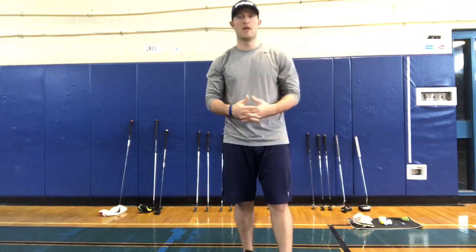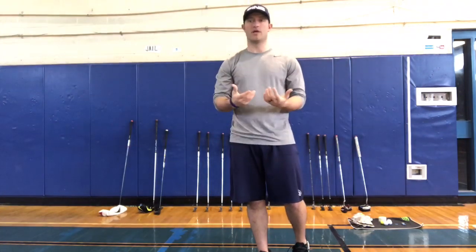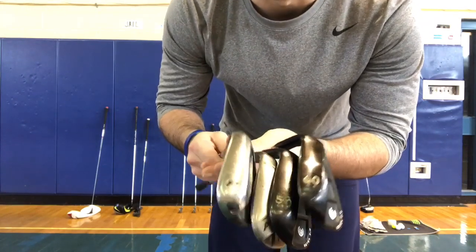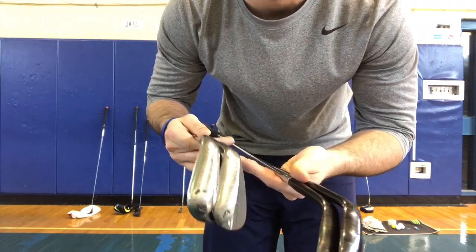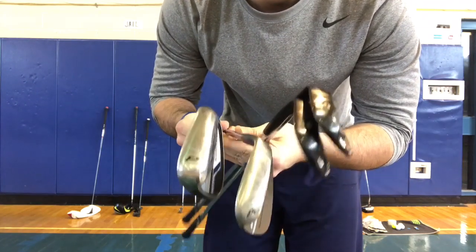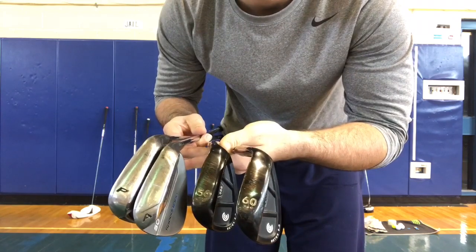Moving up from your putters, you have what are known as wedges. This is to place the ball on the green and make sure that it stays there. I have four wedges — two came with my iron set. This is a pitching wedge, a 50-degree gap wedge, a 56-degree sand wedge, and a 60-degree lob wedge.